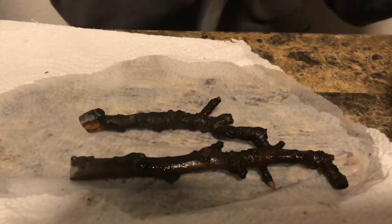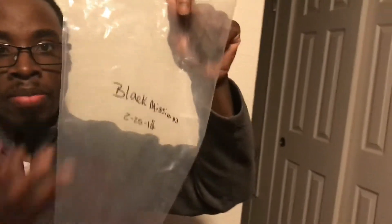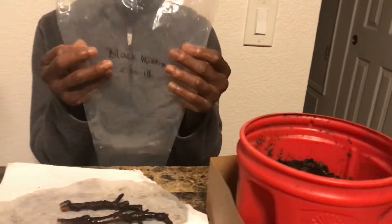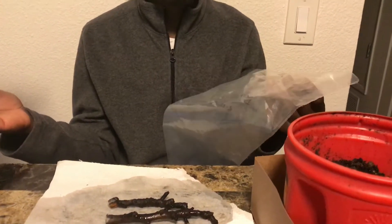First, you want to label your bag. Now, I have here, as you can see, a pastry bag that I had laying around. You can actually use an oven-roasted turkey bag, a thick plastic bag, a Ziploc bag, or a freezer bag if you wanted to. It's your choice. Today I'm going to use a pastry bag.